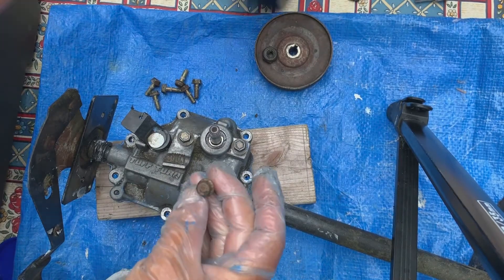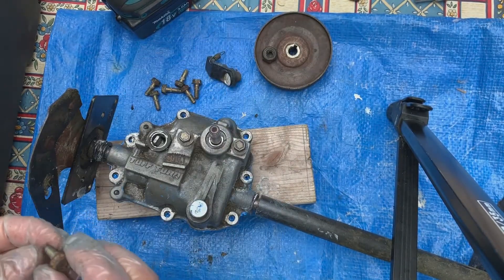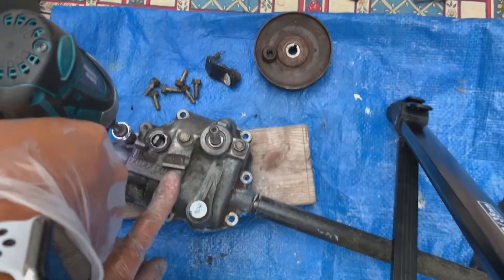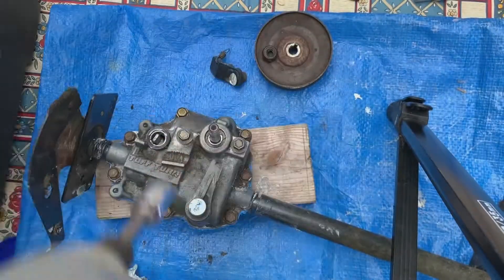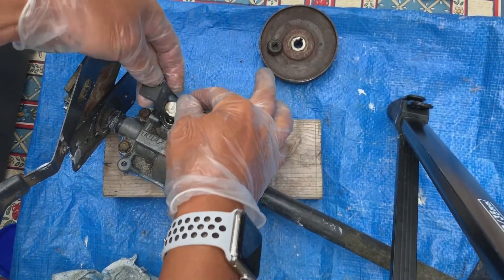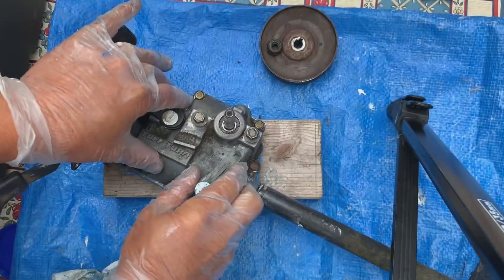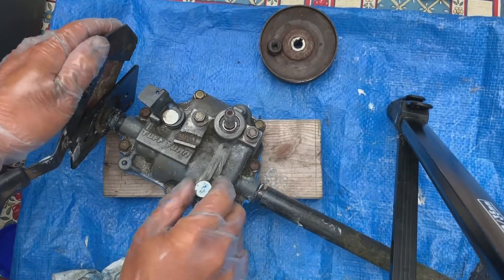Now we're going to replace the case screws. I'm going to have to remove this to access these screws on the end. These are 10mm bolts. Let's reattach this bracket. We'll want to double check to make sure everything's working — here we can feel the clicker on our shifter, so that was aligned properly.